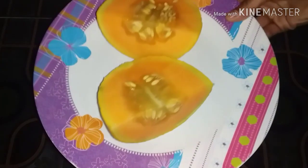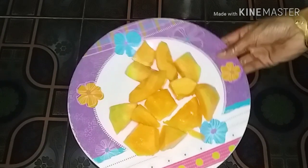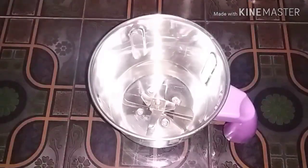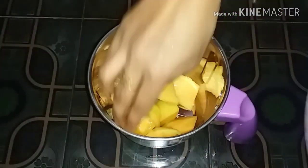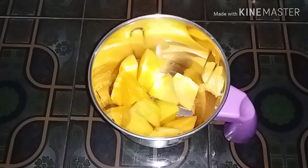I am going to add some juice in this bowl. I am going to mix it in the bowl. I will add some juice in this bowl.